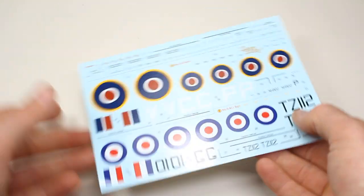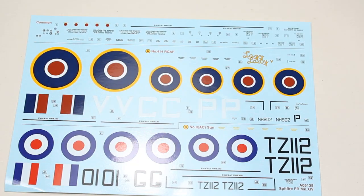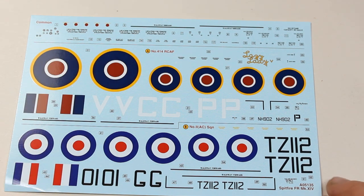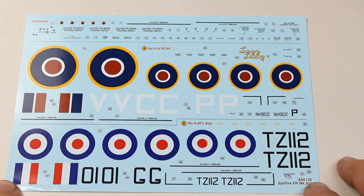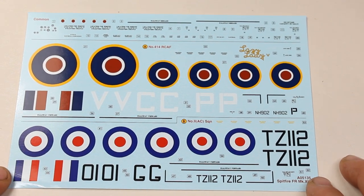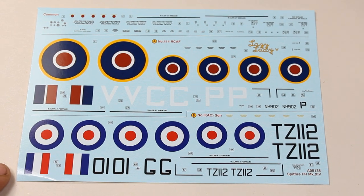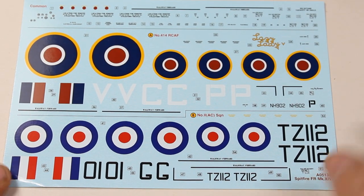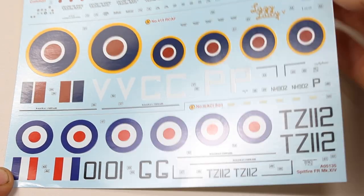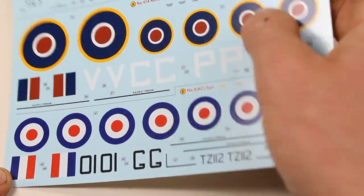Looking at the markings, having a look at the actual decal sheet here. I'm finding that each Airfix kit I come across is getting better and better regarding the decals. These look extremely well printed, and they have a satin finish — not glossy, I must say.